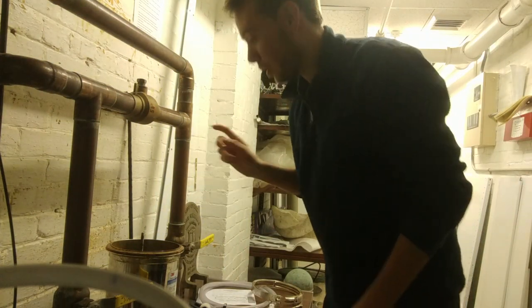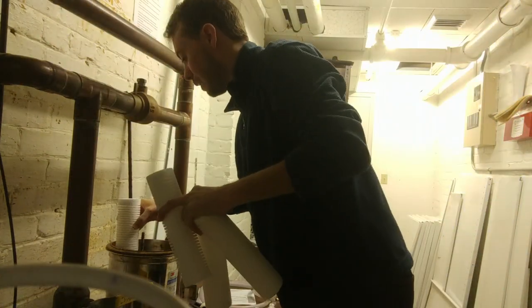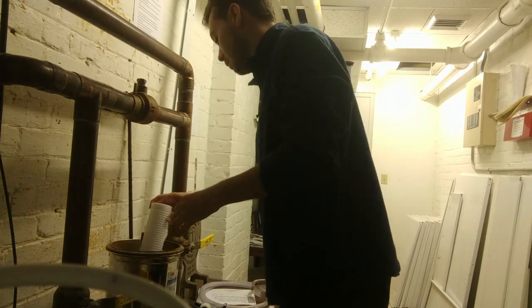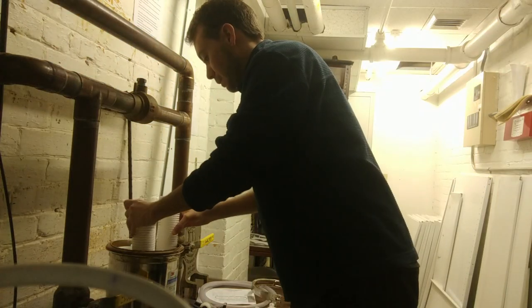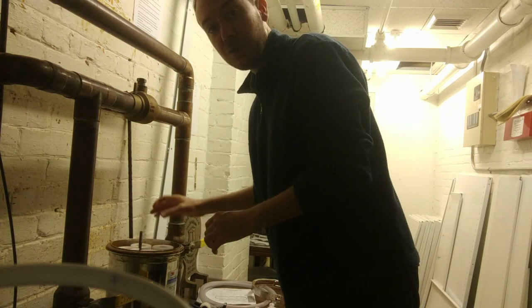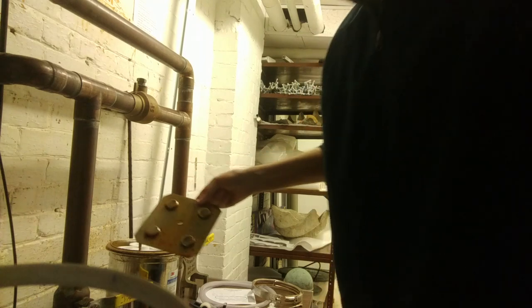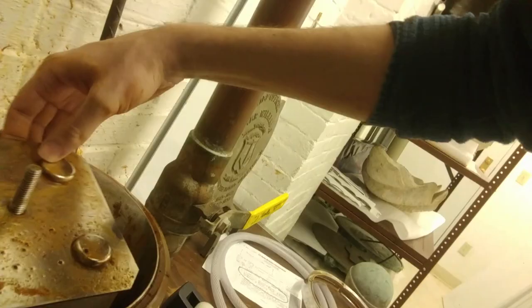And now we can load our new cartridges. Alright, now all our new filters are in. We'll take our pressure plate here and just fix that on top, making sure to get the holes inside. There it is.